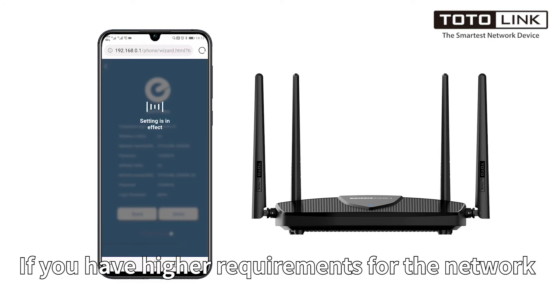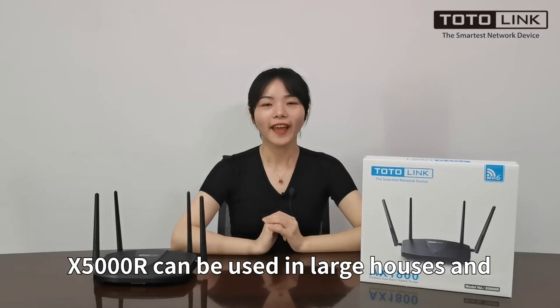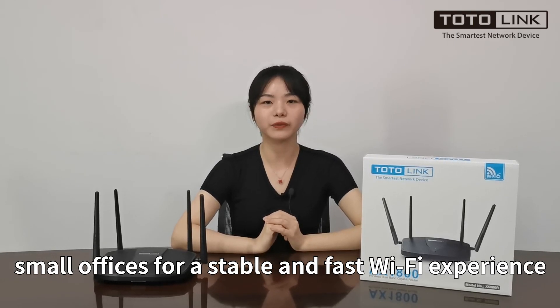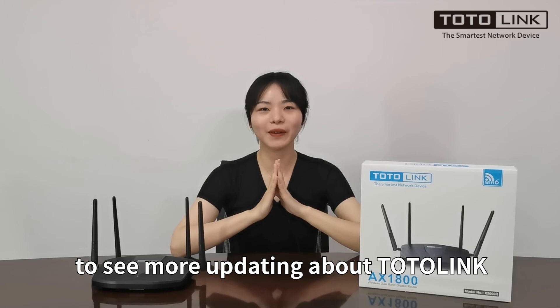If you have higher requirements for the network, please go to advanced settings. The X5000R can be used in a large house or small office for a stable and fast Wi-Fi experience. Thanks for watching, and please follow us to see more updates about TotalLink. See you next time. Bye.